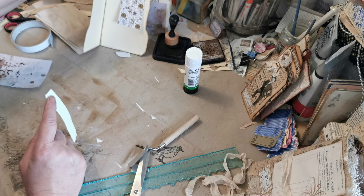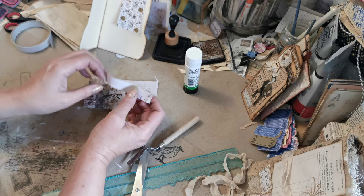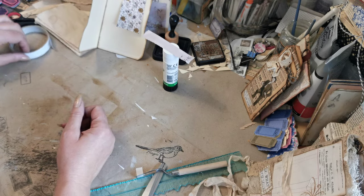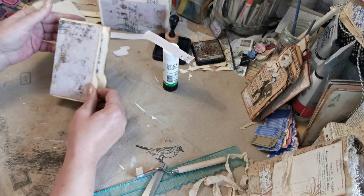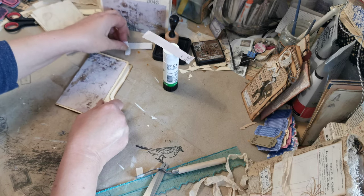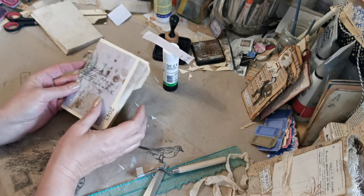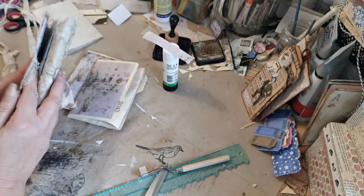It doesn't have to be about your stamps — that's just how I was doing it. You can obviously do it also with all your papers. So there you go — that's what we've created this morning. We've taken our papers and some cardboard and we've made little signature cases.